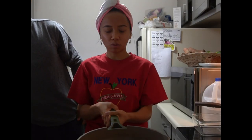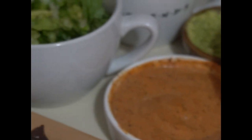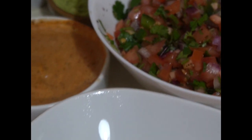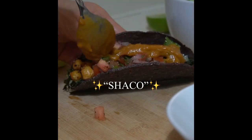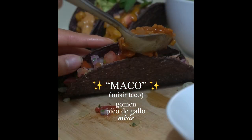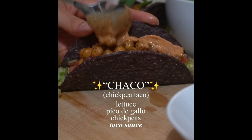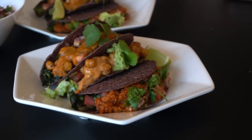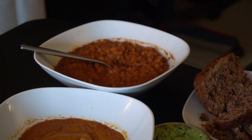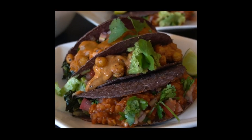Cook some chickpeas in a pan with olive oil and your taco seasoning, then it's time to assemble the tacos — really have fun with this and get creative. I made three main types: the shako which is shuro-based, the mako which is misir-based, and the choco which is chickpea-based. If there's anything you should make from this video, it's these. This is some of the best food I've ever had and I couldn't believe I made it — 10 out of 10.